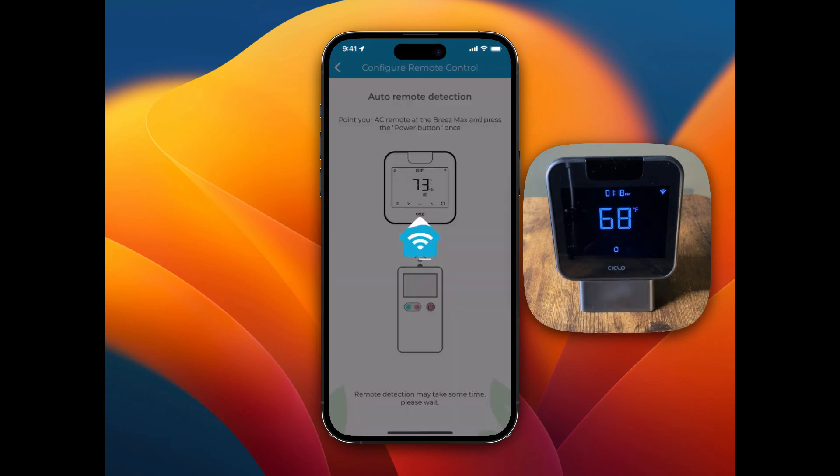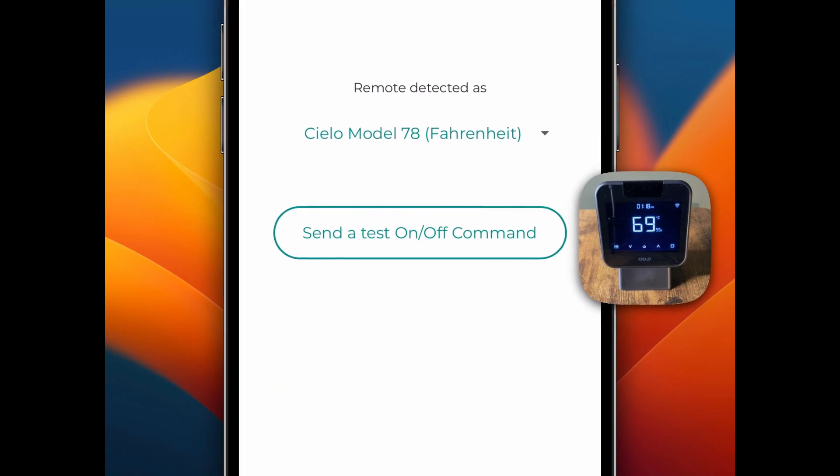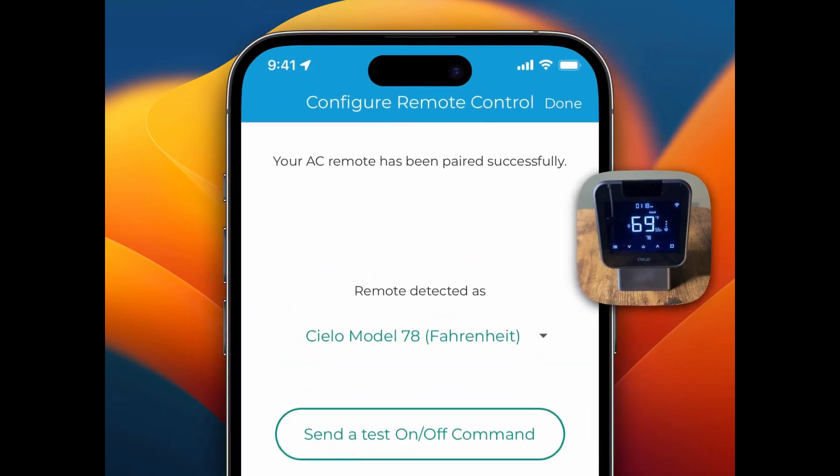I pressed the power button and now it's trying to detect the remote. It looks like it did detect it — you can send a test signal just to see if it's working. Now I'm going to press Done up on the top right once it's confirmed that it's working.